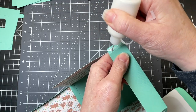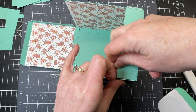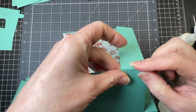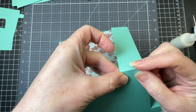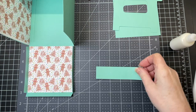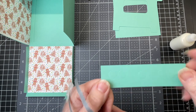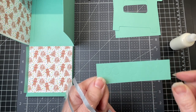On that little flap that comes down I'm just putting glue on the tabs that are on each side and joining up the sides. Next I have one of the decorative pieces — this one has little round score lines on it.